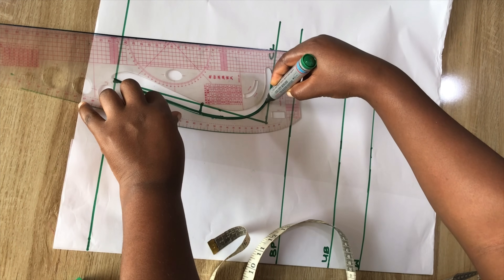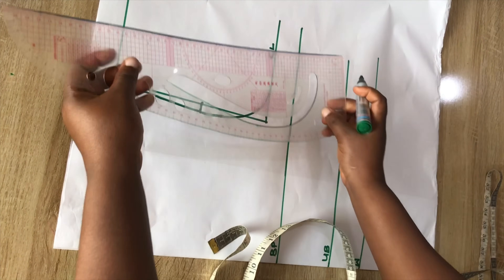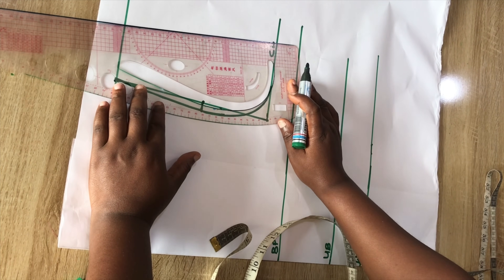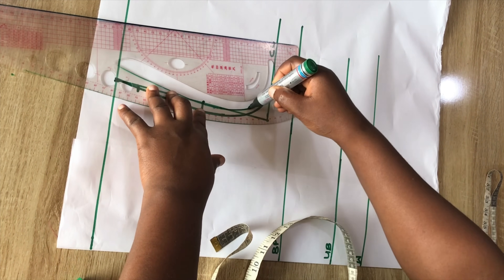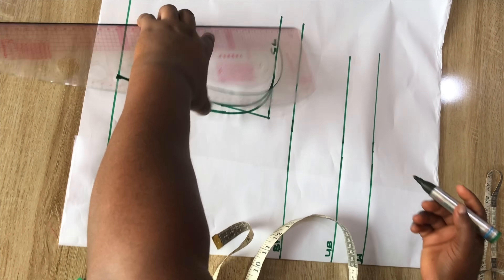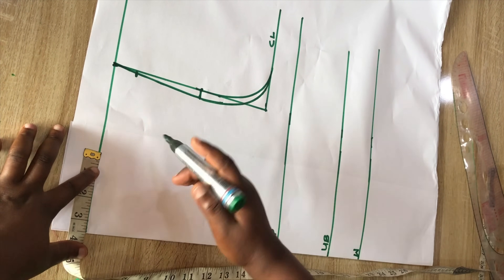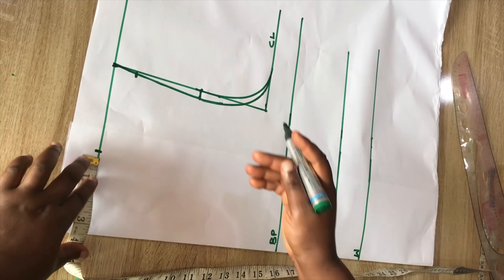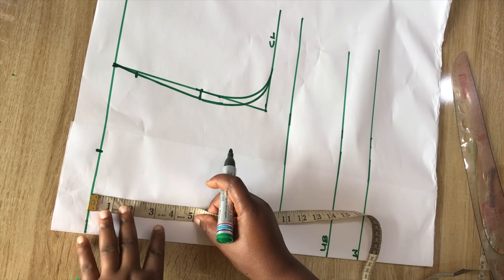If you don't know how to do the armhole curve, I have a video on this channel on how to draft a basic bodice, so you can go ahead and watch that. Here I'm creating the armhole curve for the front and I'll do the same for the back. Now coming to the neckline area — for the width I'm going to use three and a half inches, and for the depth of the neckline I'm going to use six inches.